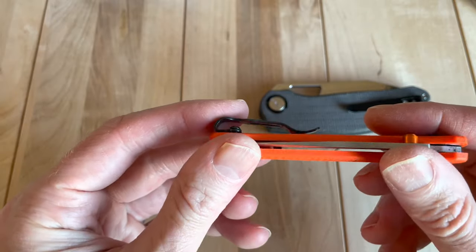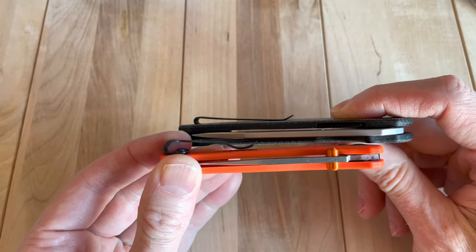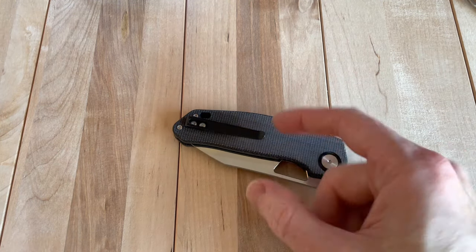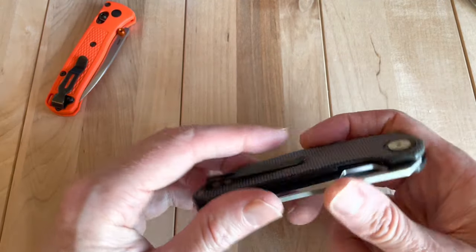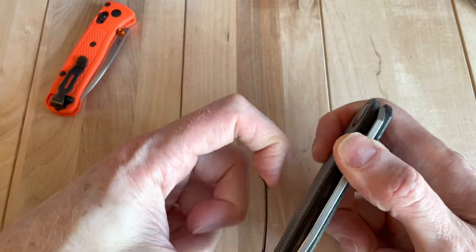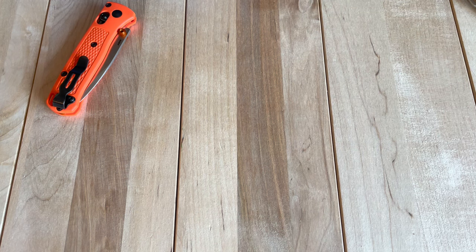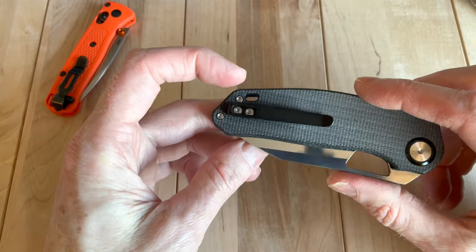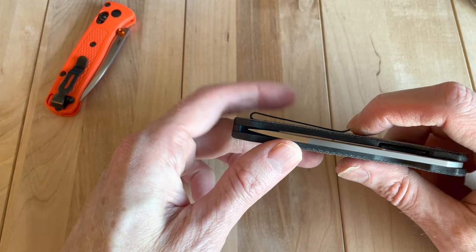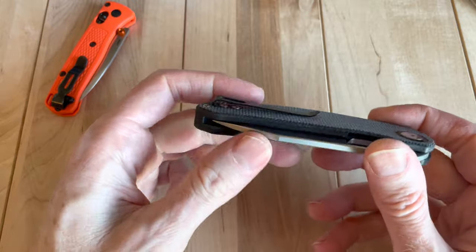I've got a comparison right here with the Bug Out, which I think is one of the best pocket carry knives out there. You can really see the size difference — it's so easy to get the Bug Out over the pocket material, not so much with this one. What I'd probably do if you were going to carry this knife a lot is pull up on the clip and bend it out a little to give it a lighter spring. You can always bend it back if you have to — and now it goes in fine. That's probably not the most elegant way to do it but it works, and I'd have it just barely touching so it's a really light detent on the pocket.